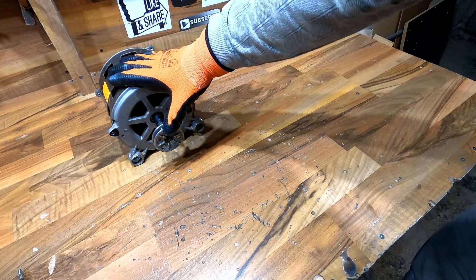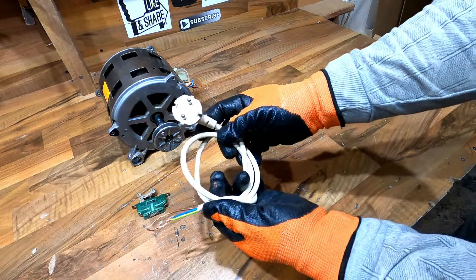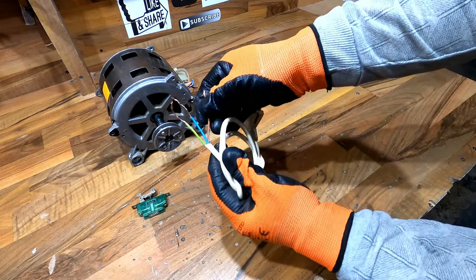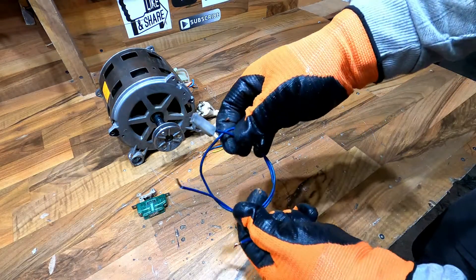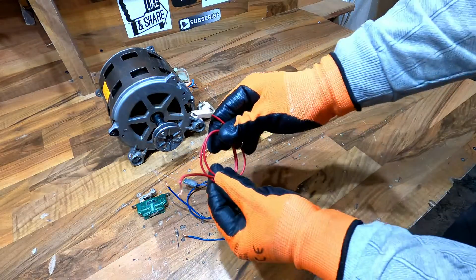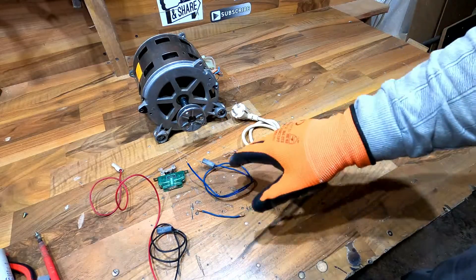We need a brushless washing machine motor, a push switch, and a plug. I will use a standard Europe plug with 3 wires: brown, blue, and yellow-green. I will also use a blue cable with terminals, a short blue cable, a red cable with terminals, and a black cable with terminals. Here is everything we need.